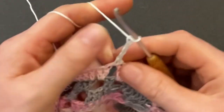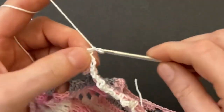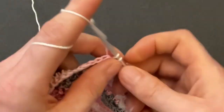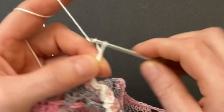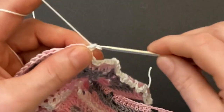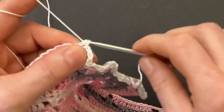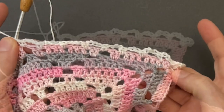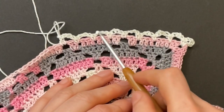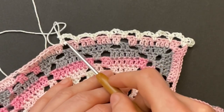Repeat the four-arch sequence: chain four, skip two posts, make a single crochet; chain four, skip three posts, make a single crochet; chain four, skip three posts, make a single crochet; chain four, skip the last two doubles and make a single crochet into the chain space. Repeat this four-arch sequence until you get to the seam.